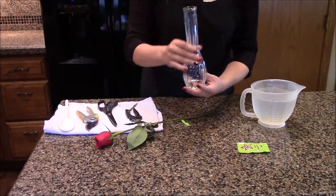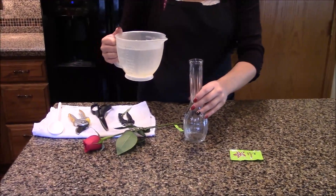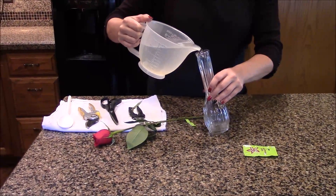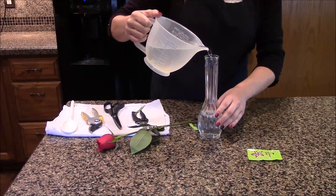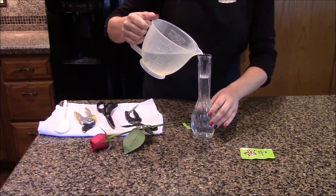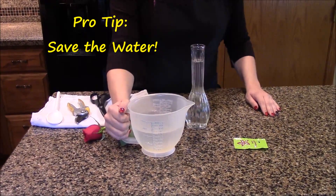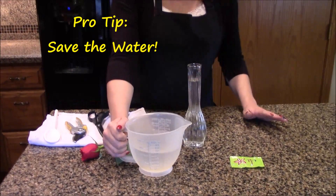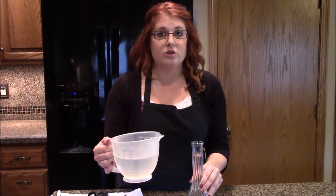Once we've got our water mixed, we're ready to fill our vase. Our vase is very clean — we don't want to encourage bacteria growth. I'm going to fill my vase to about an inch from the top, because when I put the flower stems in, they will displace the water. Here's a pro tip: this perfectly mixed floral water can be put in our refrigerator and kept for days. Any time your vase water gets low or starts to look dirty, you can dump out the old water and put in fresh, cold water to keep your flowers looking better longer.